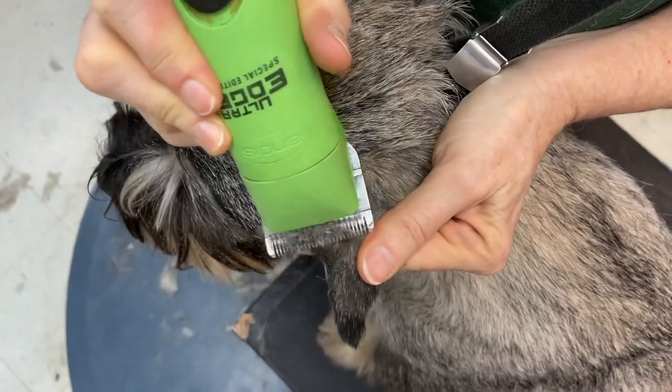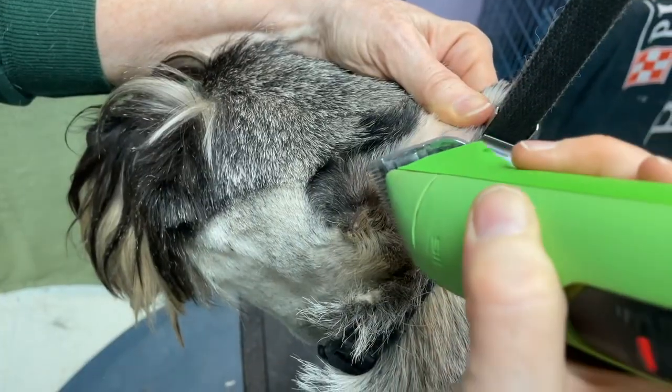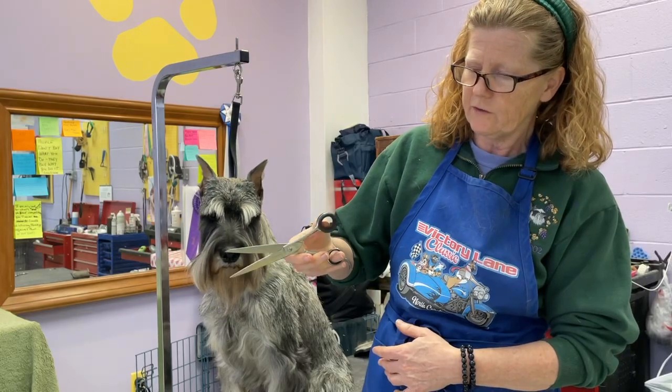With our course you'll save time and money by learning how to groom parts of your schnauzer at home. You'll also be able to keep your pup looking and feeling their best between professional or at-home grooming appointments.